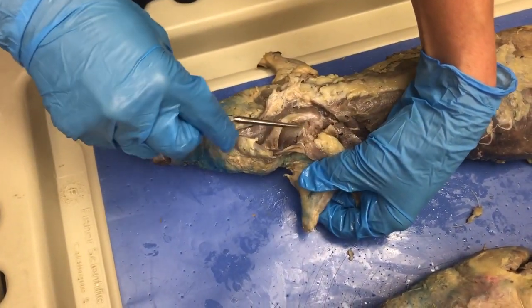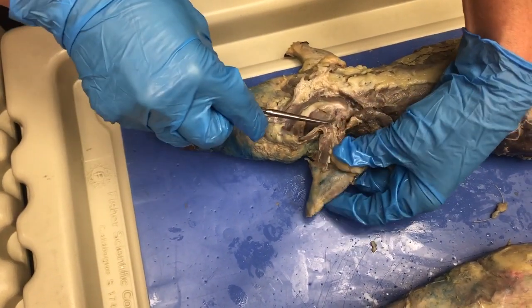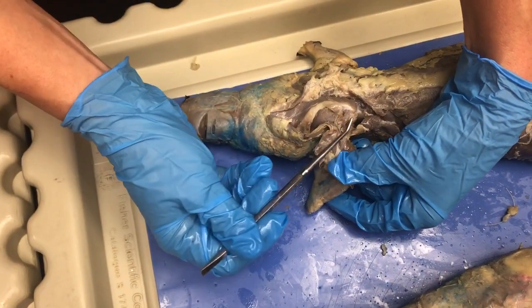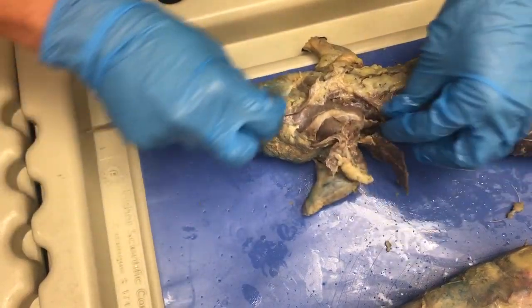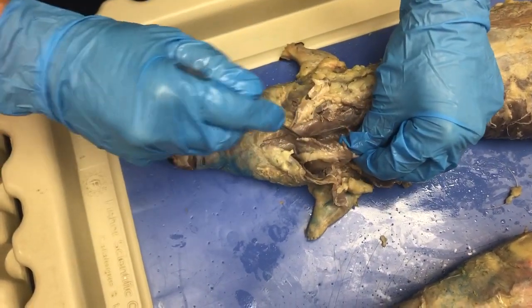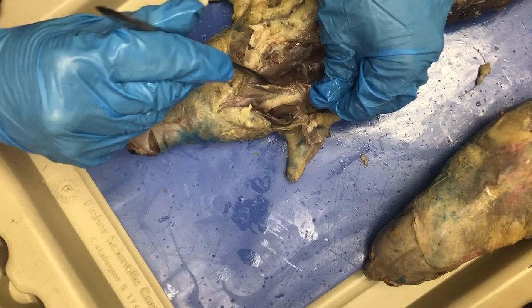The muscle above the spine of the scapula right here is the supraspinatus. The one below it is the infraspinatus. And then you have the muscle next to that which is the teres minor. And then under the scapula itself is the subscapularis.